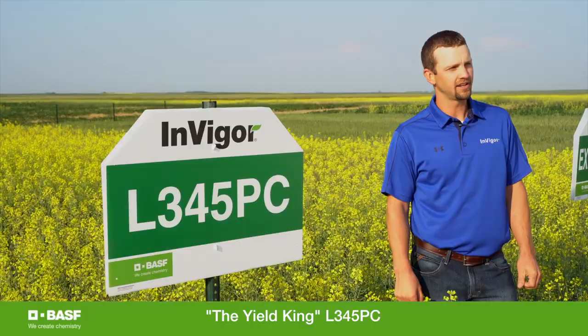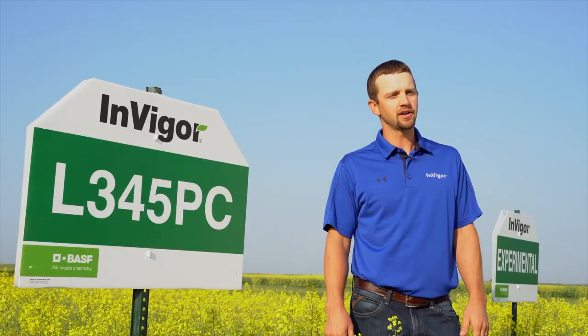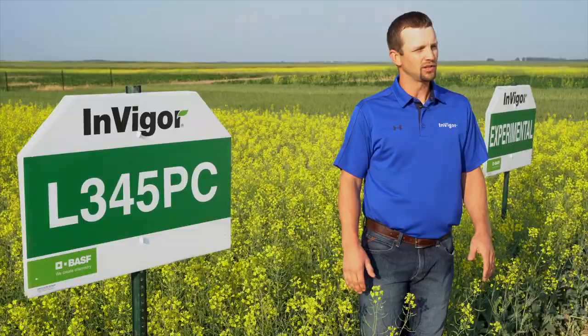L345PC — our yield king. L345PC last year proved to be the highest yielding product in the Invigor Canola lineup. It would be a late four maturing product, a taller type, very robust plant that canopies very fast and does very well in stress conditions. L345PC deserves to be planted at a little bit lower population, as this plant canopies very fast and continues to perform well in stress conditions.